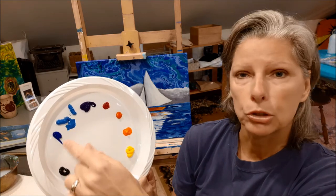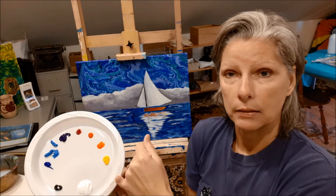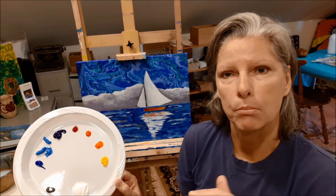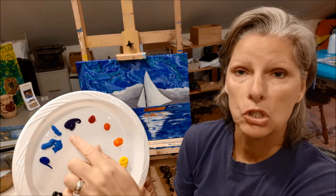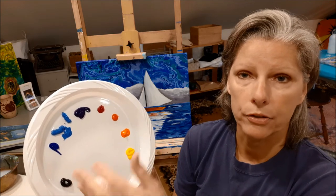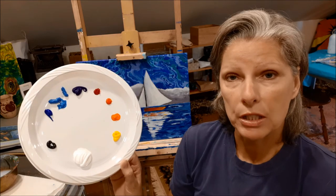I have two blues, because as you learned when we did Marblehead Lighthouse, we're going to make the illusion of water with some movement going horizontally across the canvas, so you need some blues. I have a cerulean blue and a phthalo blue — a darker tone and a lighter tone is all that you need — and then a very tiny bit of black. That's what you need on your palette.